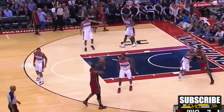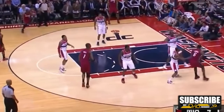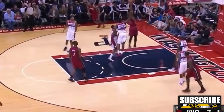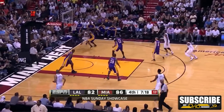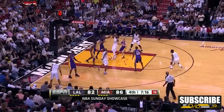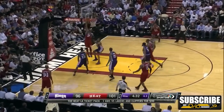To recap: number one, make sure the defender has turned their head; and number two, make sure your passer is in position to give you the ball. After that, you're open for a cut. Now you might be thinking, 'Coach C, no defender is ever going to turn their head away from me.' That's simply not true. Even some of the best defenders in the world will lose track of you and ball-watch. So just be ready to capitalize on their mistake.